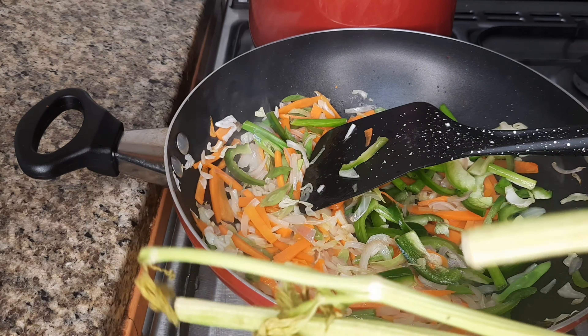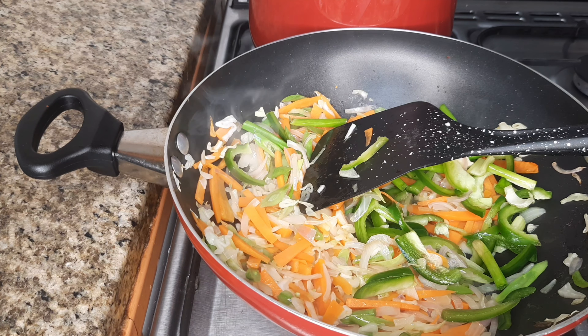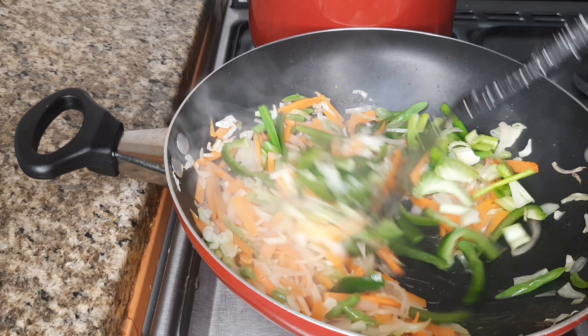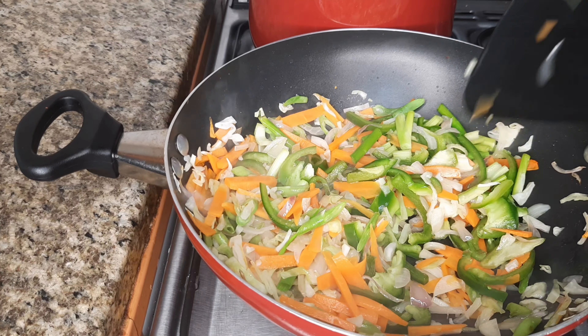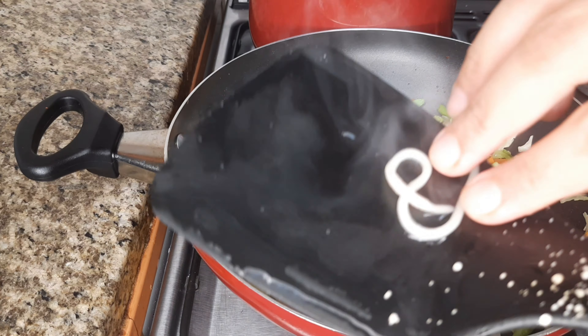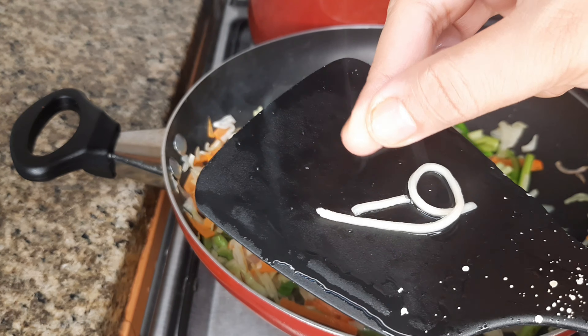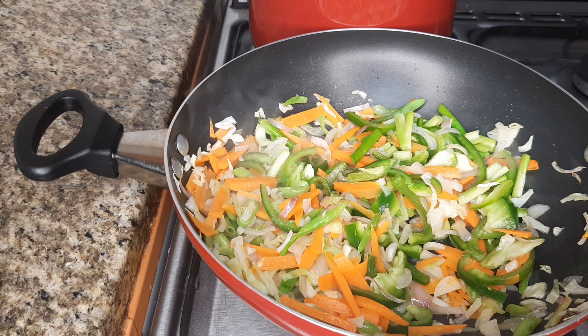We will add celery to the leaf. You can see the noodles. I am going to put the noodles in the bowl. I have to put the noodles in the bowl. Let's discuss the noodles in the bowl, then put it in the water and cut it off.